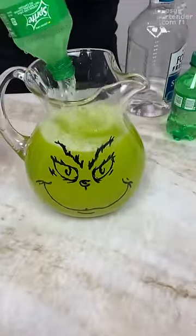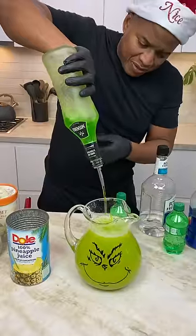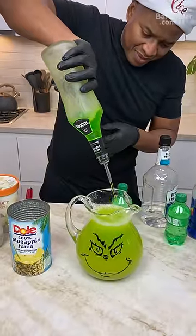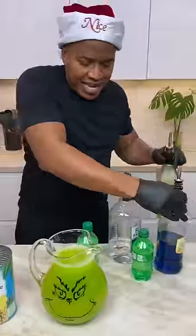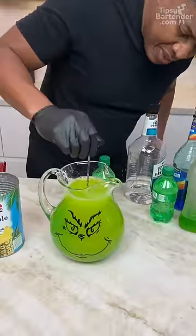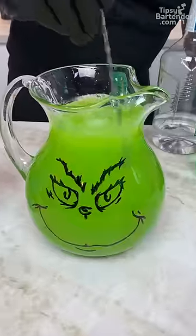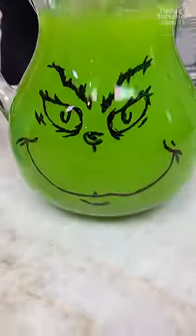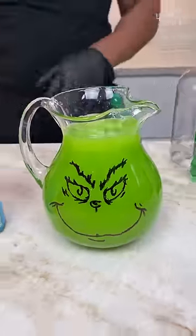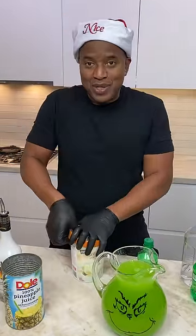That's not the right Grinch color. Watch how we do this, homeboy. This is Tipsy Bartender — we know our colors. Come back with some green. Now you've got to hit it with a little bit of blue. Now she's Grinchy. You see that? You see that sleight of hand? That's something you see when we have Tipsy Bartender. Only us know how to do that. You're looking at how to mix colors, homeboy. That's what we do.